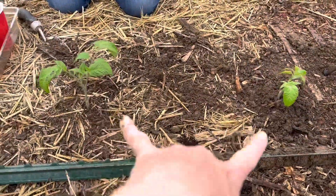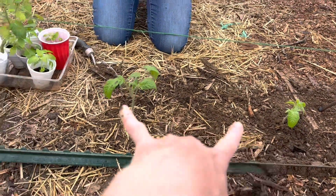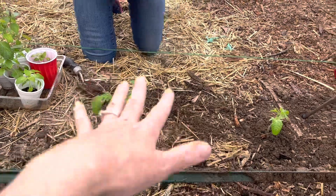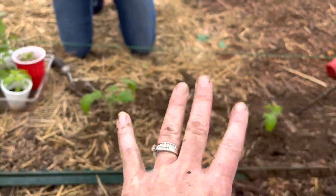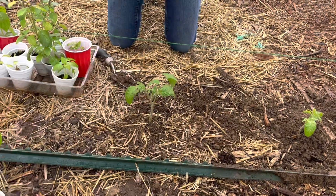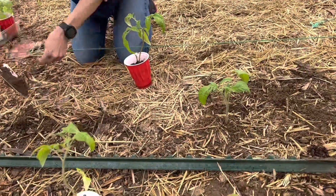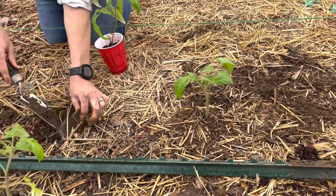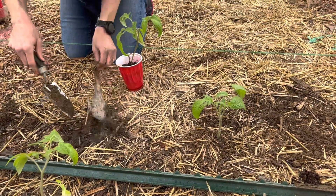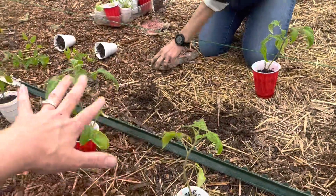These are big tomatoes, so we're spacing them about 18 inches apart — we could go two feet, but because of the way I prune these, taking off most of the suckers, we're going to go 18 inches. That's to provide space and air between these plants because they're in the Solanaceae family, as with potatoes and peppers, so they're prone to blight. You want to make sure you're giving them lots of room to breathe.